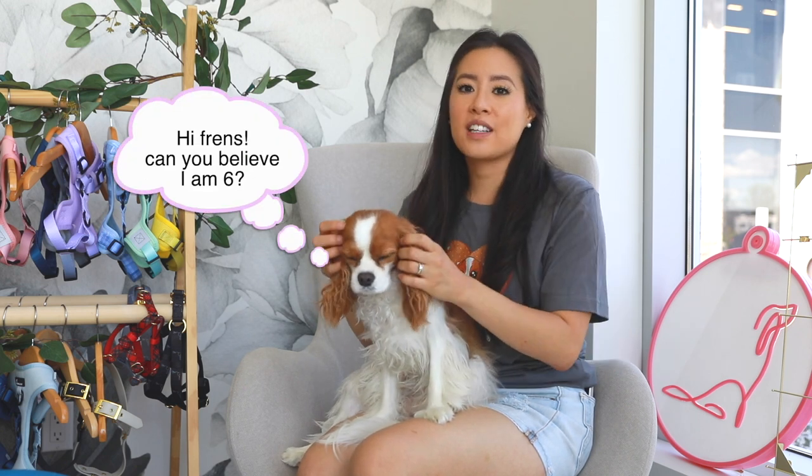A guideline for knowing when to clip your dog's nails: when you hear their claws on the ground, it's probably a sign they're too long. It can actually affect their joints and overall health if their claws are too long and they keep walking on them — it's going to affect how they walk and they'll have to compensate with their joints somehow. So always make sure their nails or claws — do you guys say claws or nails? — are cut and trimmed. It's gonna be better for your floors but also for their joints.